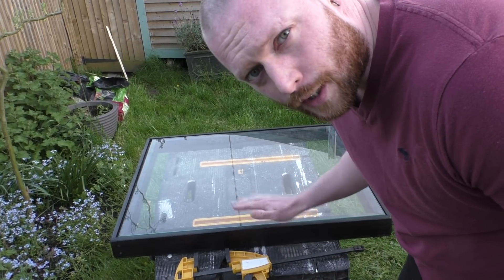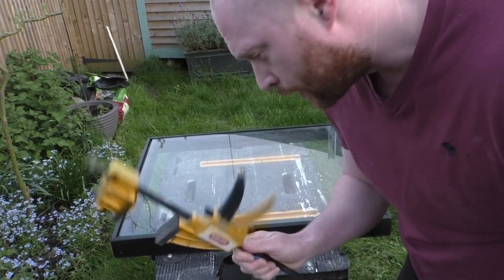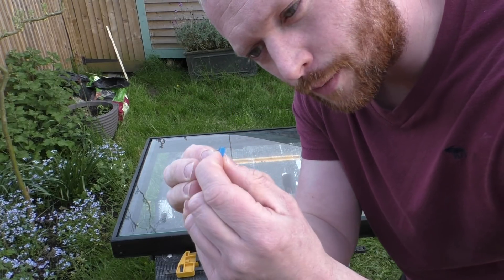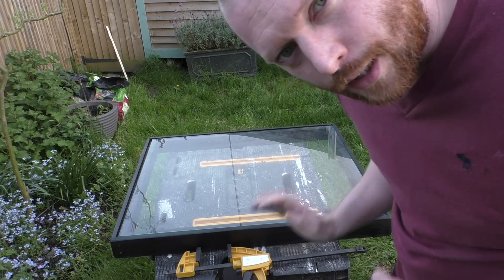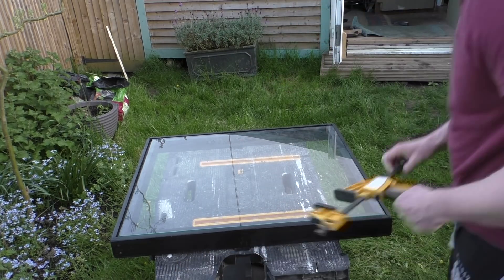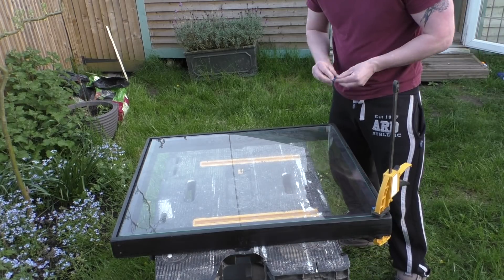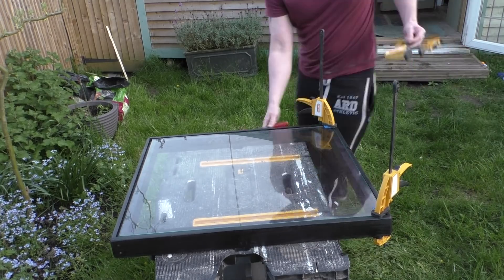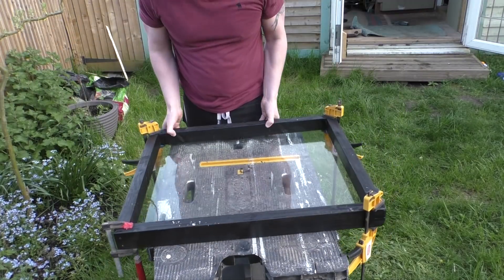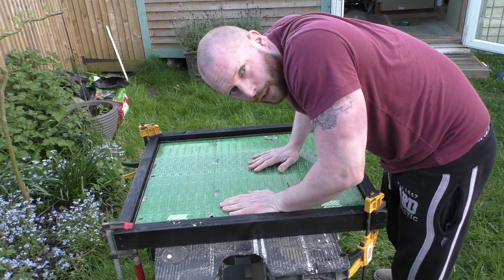So the frame's dried. I've put the glass in — it sits nice and flush. What I'm going to do is clamp it in place with some rubber-ended clamps and put some extra bits of rubber stuck to the glass so nothing gets damaged, then turn it upside down and push the mixing desk up to it. Then fix it in place.